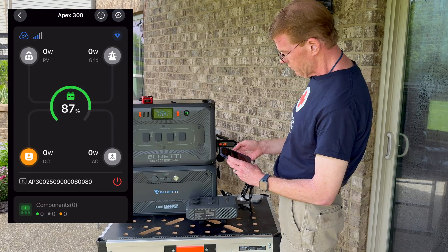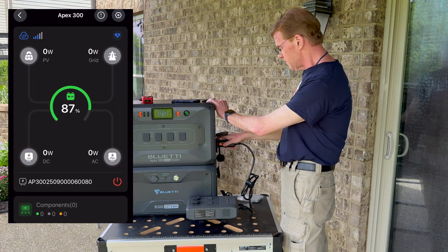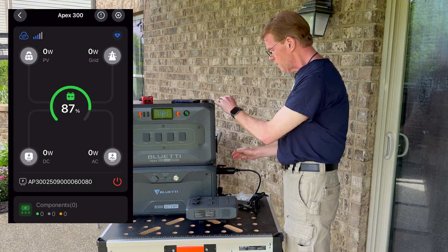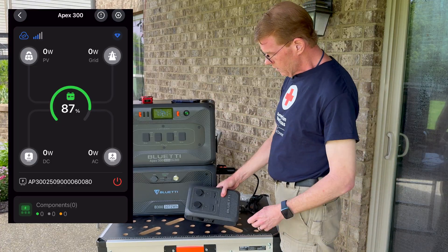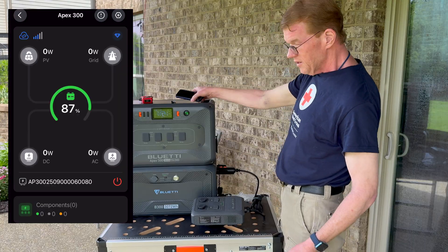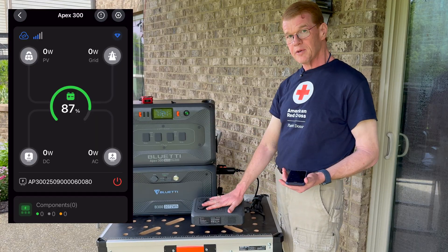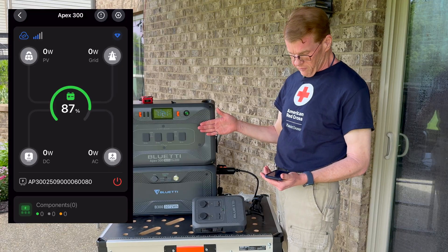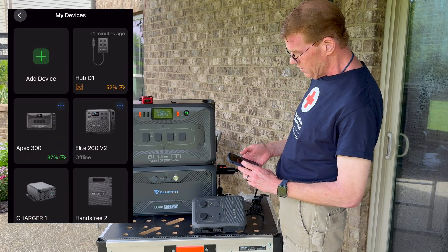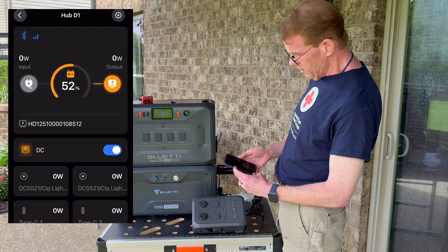Turning it off and connecting the Hub D1 to the B300 — it turns on. The B300 is on and the hub powers up. Interestingly, the hub has its own Bluetooth built in. When plugged into the Apex, it disables its internal Bluetooth through the Apex UI. But when running with anything else, it activates its own Bluetooth and appears as its own device in the app.